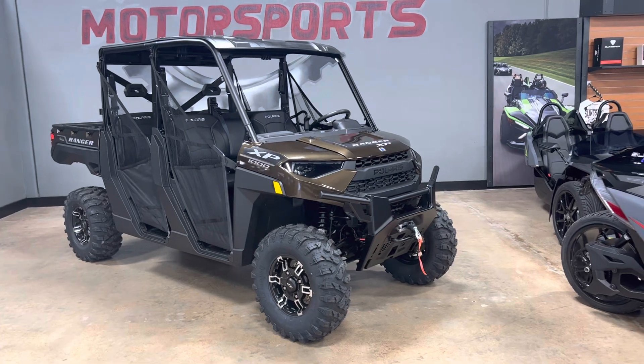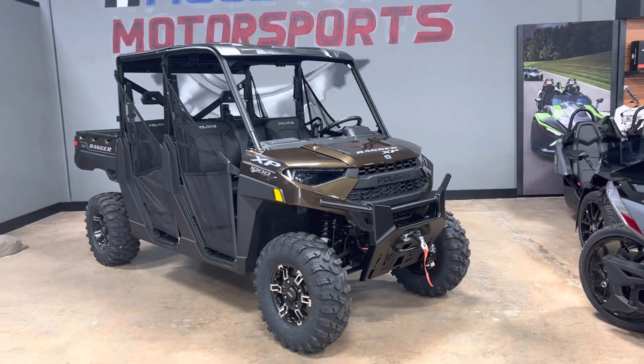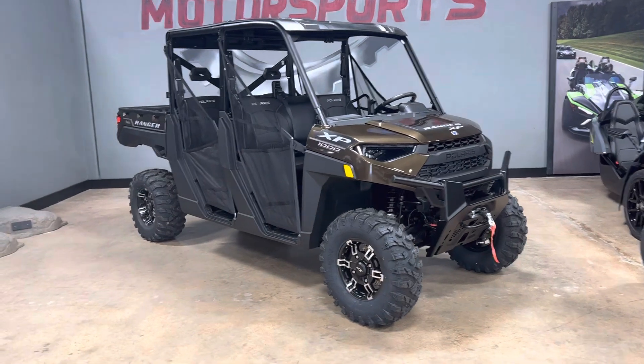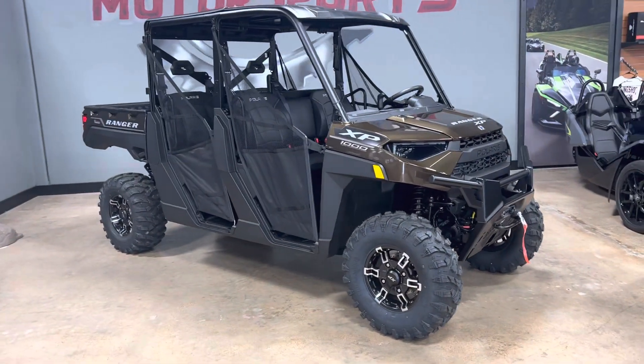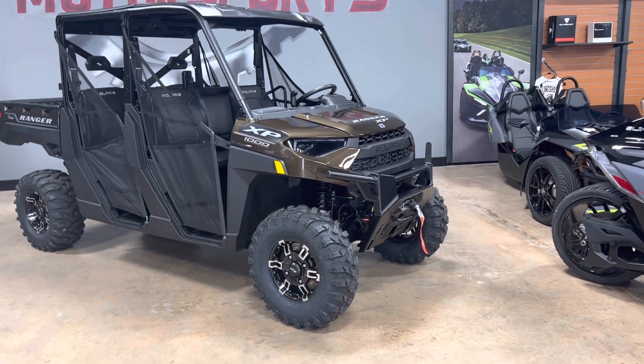I wanted to show you guys a factory stock 2023 Polaris Ranger XP — that's the dual overhead cam 1000, Texas Edition. Beautiful color this year. It's bronze.